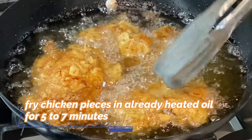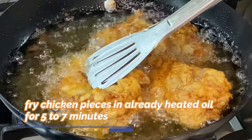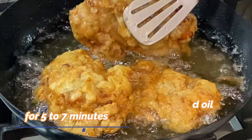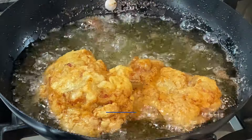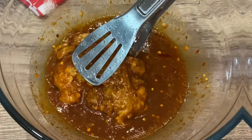Heat oil to frying temperature and fry the chicken fillets for about 5–10 minutes, then fry for another 5–7 minutes. You can see our Zinger fillets are completely fried, KFC style.